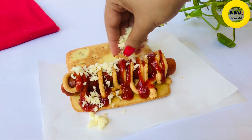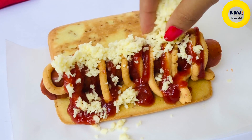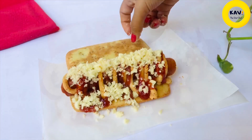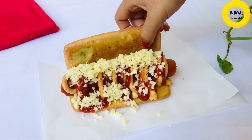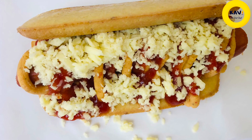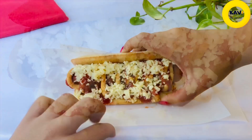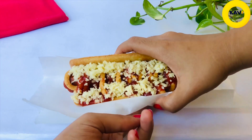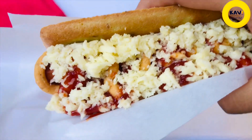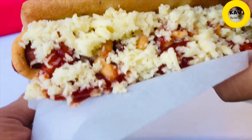Welcome to the hotdog diet. We are using a hotdog diet. The hotdog diet is a regular hotdog diet. If you have 4 grams of net carbs, you can use keto hotdog for a lot of keto hotdog.